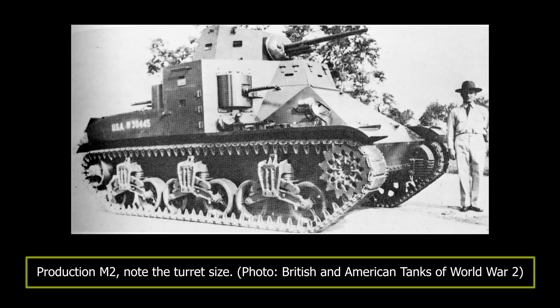As standardized, the M2 had few differences from the T5 Phase 1. It now had the intended 37mm high-velocity gun, and all of the machine guns were retained. Its weight had increased to 19 tons when loaded, leaving the original Continental engine underpowered, so it was replaced with the 350 horsepower R975 radial petrol engine. An order for 18 vehicles was placed in 1939 at Rock Island Arsenal, and an additional 54 were ordered in 1940, but this order was cancelled following improvement programs.